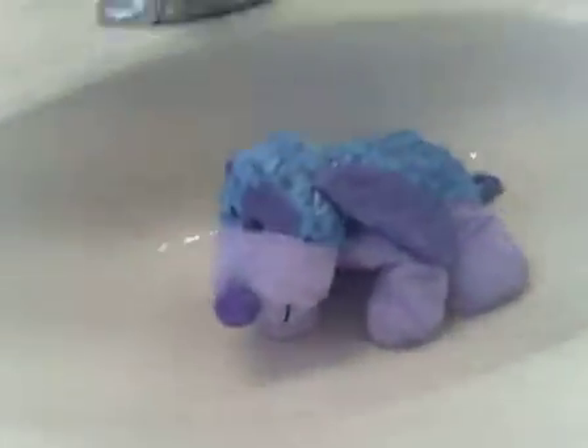And there it is! Then just get a medium sized towel — I laid it down. Then just plop your Webkinz right there. I need to set the camera down.